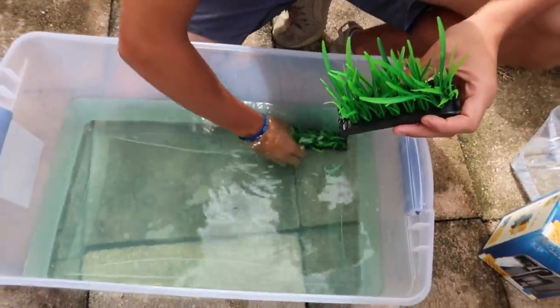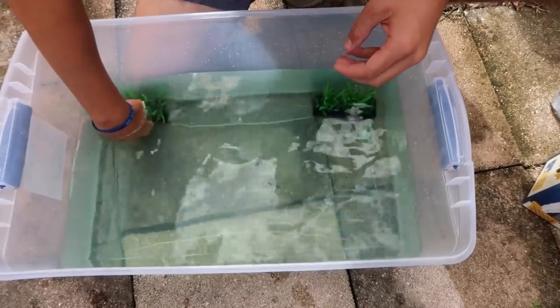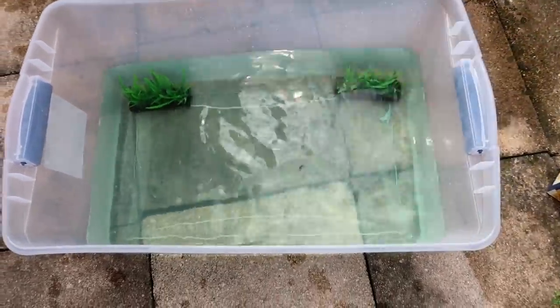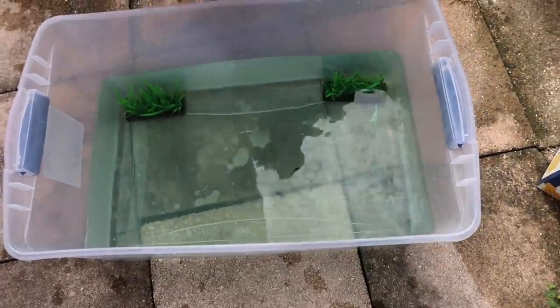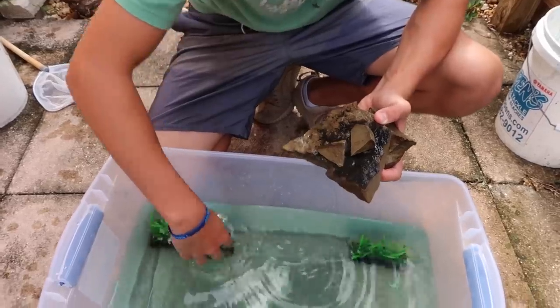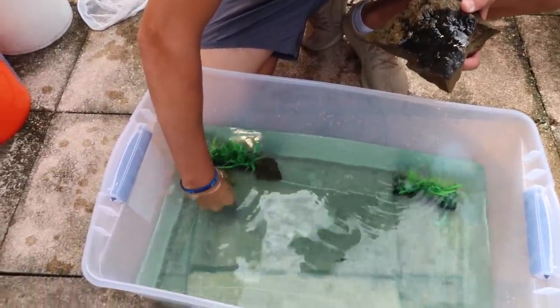Now that we've got the water in, we're gonna add the little decorations. Whether they're in the corners or not, either way works — we'll put them right there for now. I also have a few extra rocks that I've already sized out, so I'll throw these in and kind of fill out all these decorations.